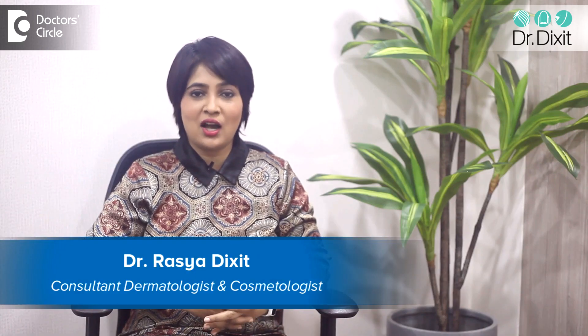Hi, I'm Dr. Rasya Dixit. I'm a dermatologist in private practice from the last 15 years and I work in Bangalore.